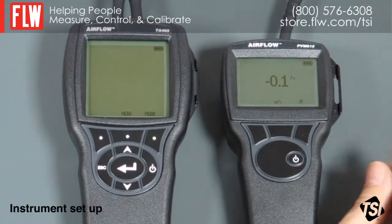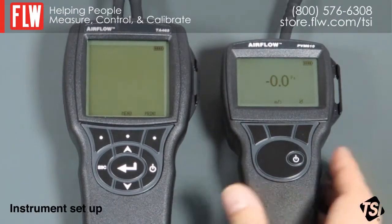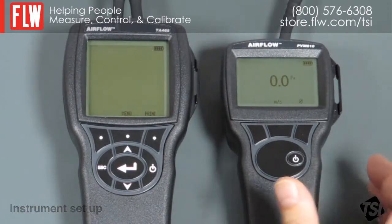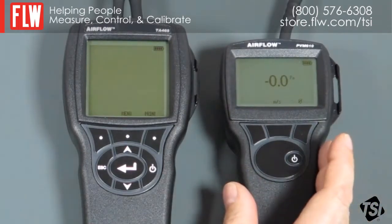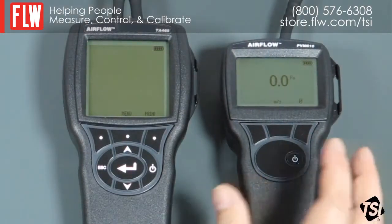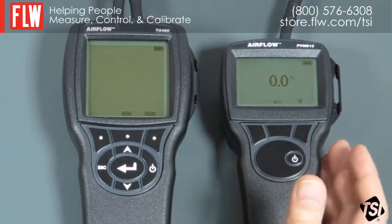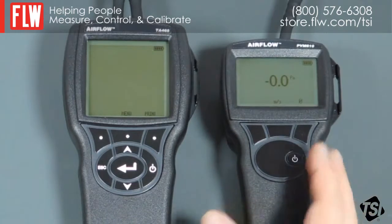We now have everything connected up and ready for the test. We just need to set the instruments up. The PVM610 has already been zeroed. Just make sure that you have the right unit selected — Pascals or inches water gauge. In this case we're going to use Pascals, and that's what it's already been set up for.